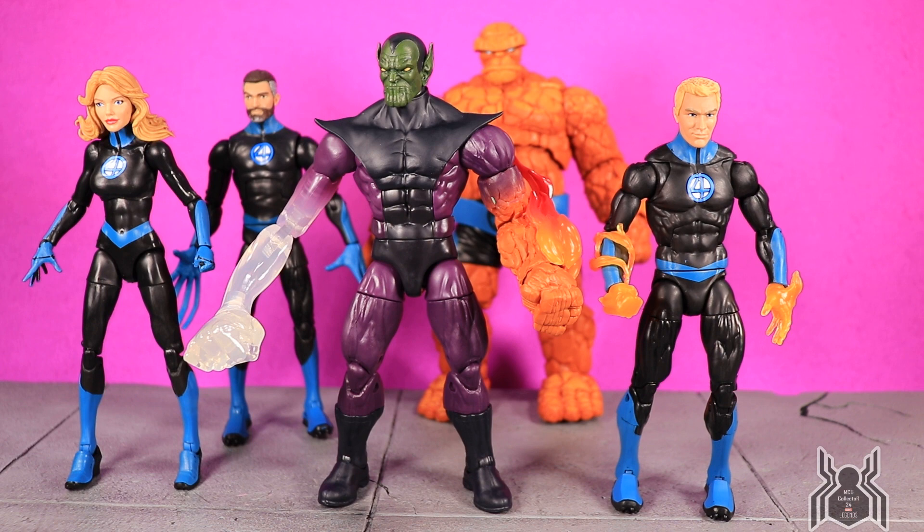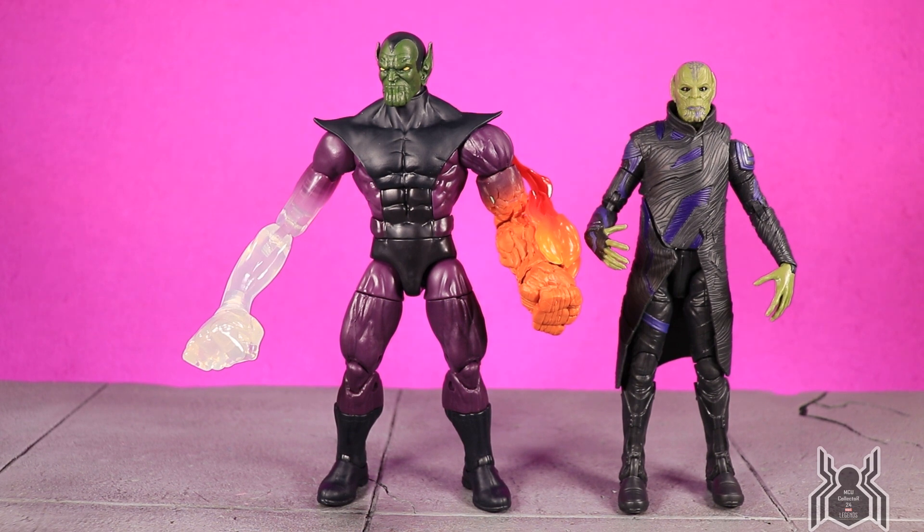One more side-by-side: here we have the Super Skrull next to Talos from the Captain Marvel Kree Sentry Build-A-Figure wave. You can see there's a large difference between comic Skrulls and the MCU versions. The coat on Talos is kind of weird, but the design is pretty cool; at least the MCU version kept the crazy chin. The comic figure definitely wins in my opinion — I never really cared much for the Talos figure. Let me know in the comments: what do you think of the Super Skrull Build-A-Figure? Are you going to army build even though this is technically Kl'rt? I think it's completely okay to army build. If you liked this video, hit that thumbs up, subscribe if you haven't, and as always, thank you for watching.